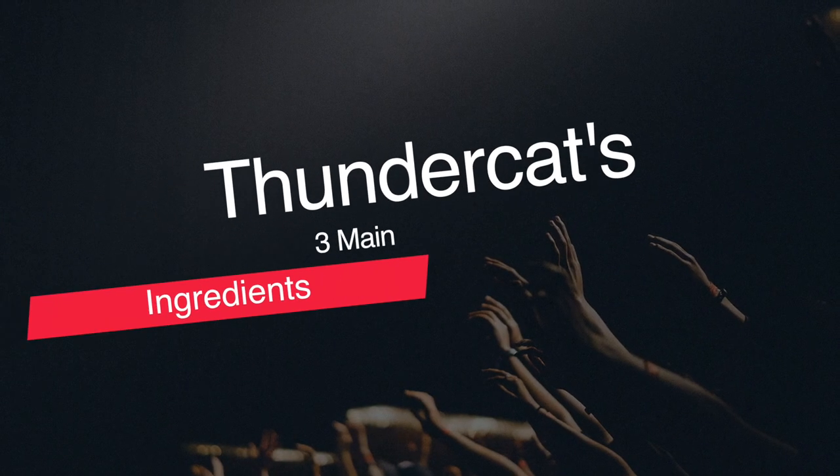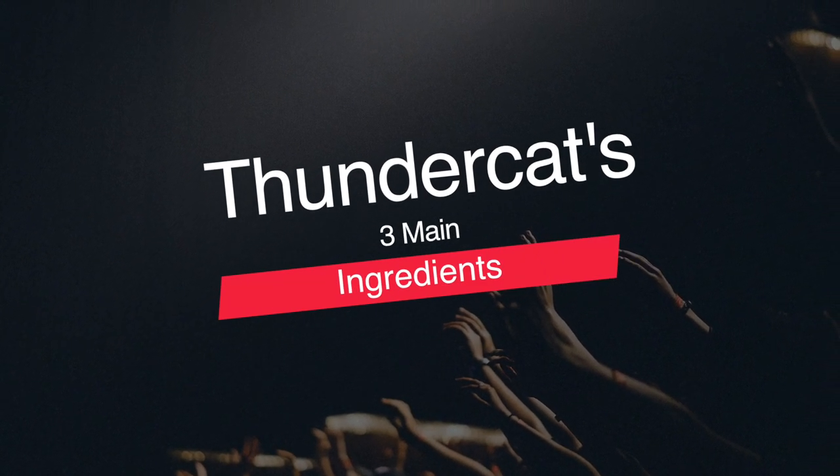Like all the videos in this series, this isn't about how to play this particular Thundercat lick, more about how to play like Thundercat. So let's talk about three of the main ingredients in this particular fill and in Thundercat's playing in general.